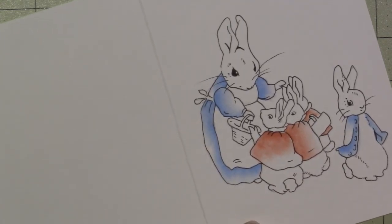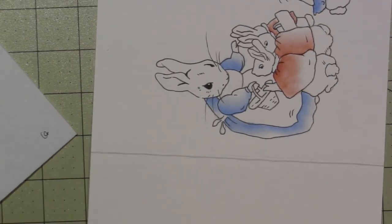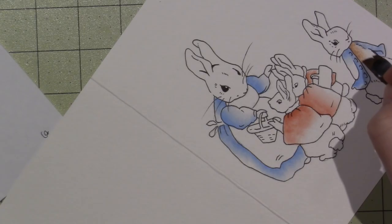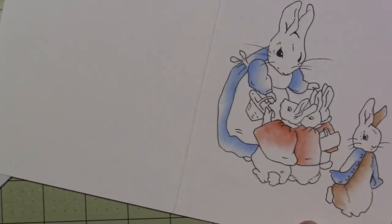She actually studied a branch of biology known as mycology, which is the study of fungi — mushrooms. She actually bred a certain kind of sheep too; she was quite into farming. She lived to be 77 years old, which is pretty impressive. She died in 1943. She married in her 40s, so she was very independent. Her family was pretty well off — they had textile mills and were in the textile industry, so she had a pretty good life.